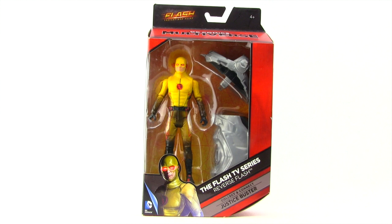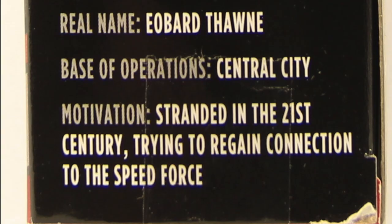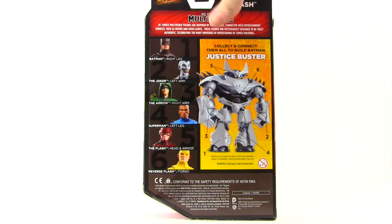This figure comes packaged in the same style packaging we've been seeing with all the Multiverse figures. You've got the red box with the black highlights, the Flash TV series logo up at the top along with the DC Comics Multiverse logo. The figure is clearly displayed in the window box packaging, and down below we have an image of the character from the TV show, the name, and it tells us it comes with the Collect and Connect Justice Buster figure piece. On the side of the packaging we have again an image of the character and a brief bio, and on the back we have a bio for the Multiverse line, a look at all the figures in the wave needed to complete the Justice Buster Collect and Connect figure, and a look at the Justice Buster itself. All these figures are out on shelves now.